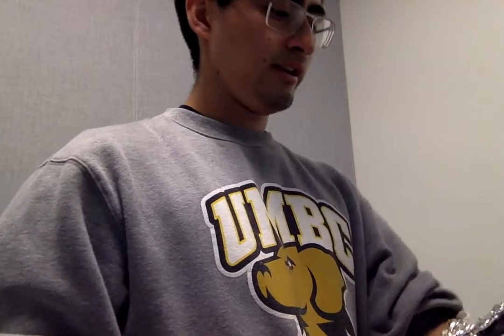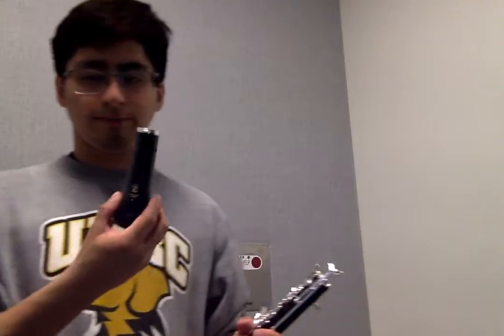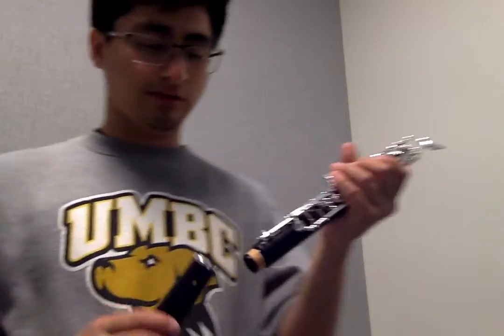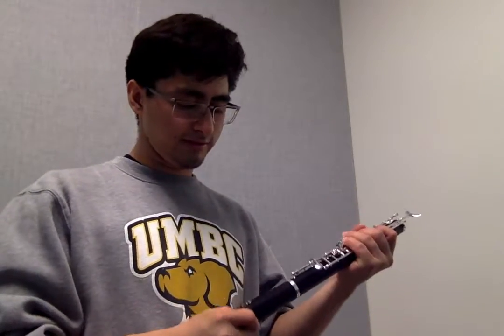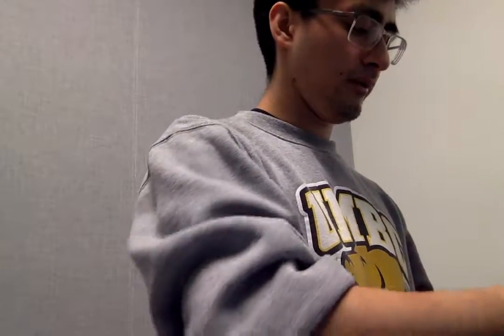The first thing we're going to do — you could really start anywhere, but we're going to start from the bottom up. So we're going to take the bell and the lower section. Make sure that you put cork grease on your corks, and make sure that it just glides in there with a screwdriver motion. Go ahead and assemble it. I like to align the logos, but you don't really need to — that is not essential for playing your oboe.